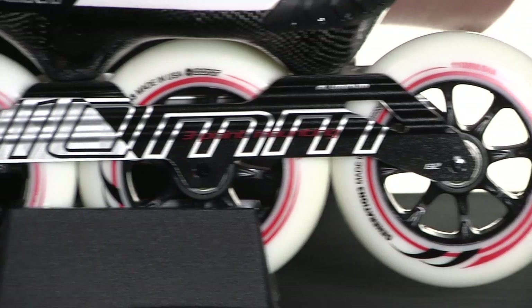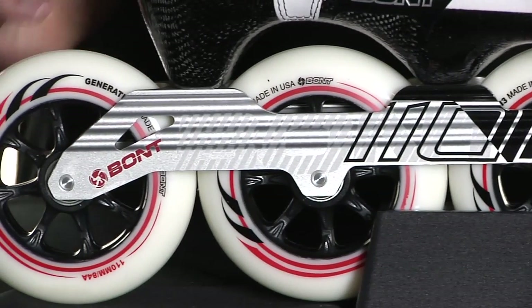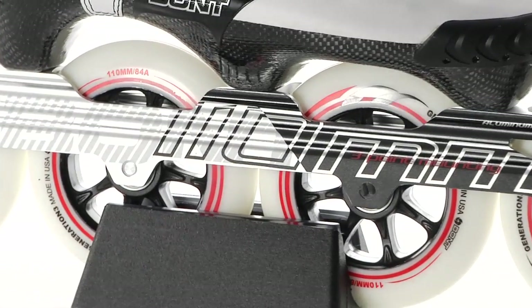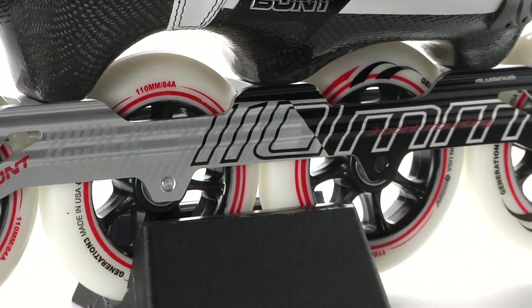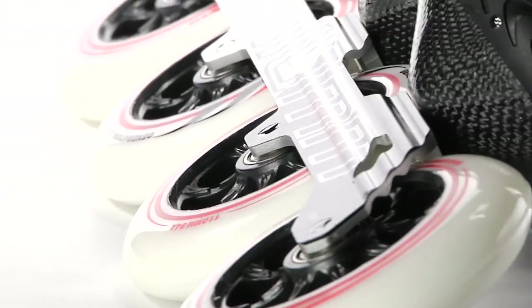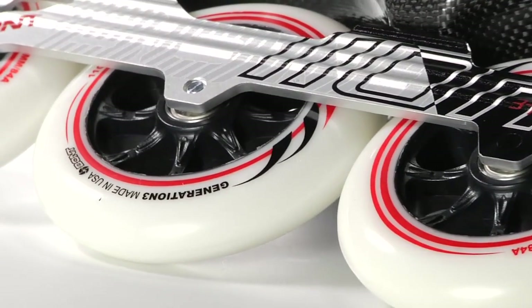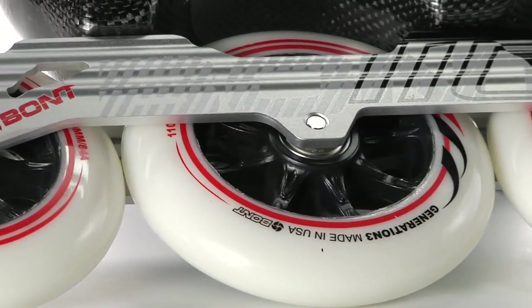Looking at the frames, both on the three-point and the two-point mount are adjustable laterally for extra customization. The frame itself is Bont's specific S frame. Mounted on these you can have either the 100mm or 110mm size wheels. This skate package comes with the Bont G3 wheels, which are 84 hardness and slotted with some excellent speed-worthy ABEC7 bearings.